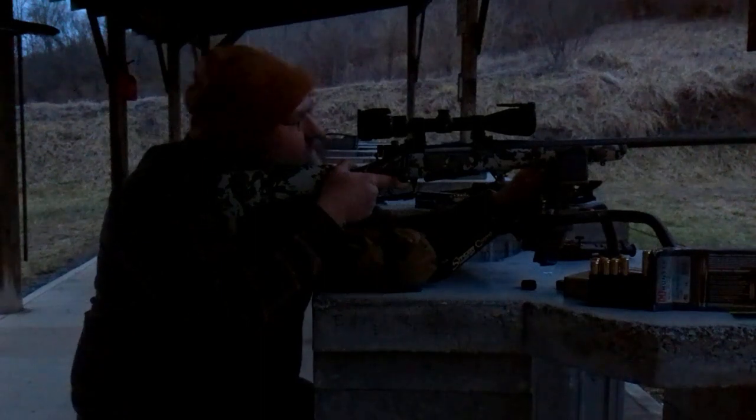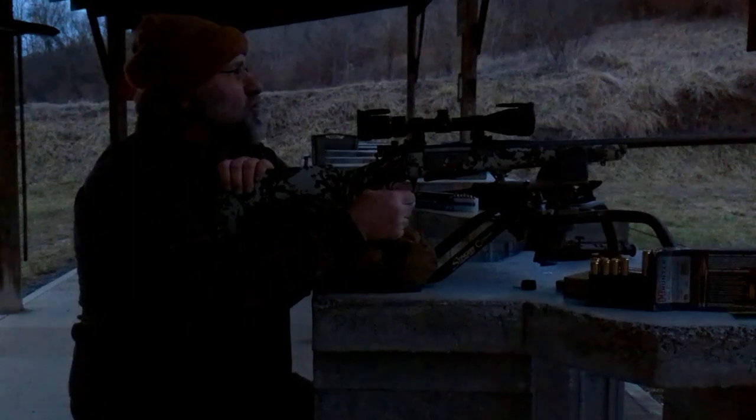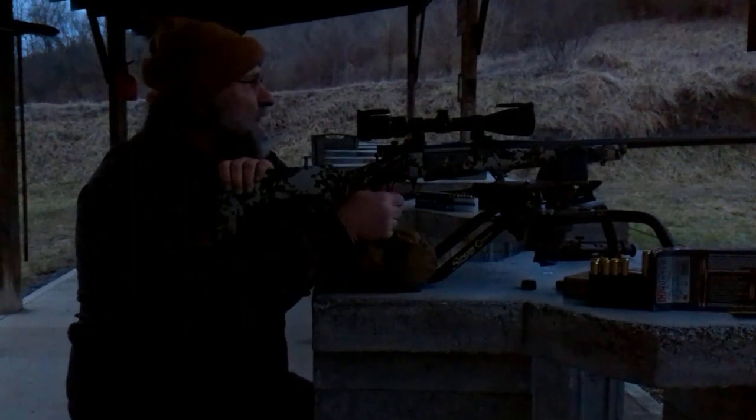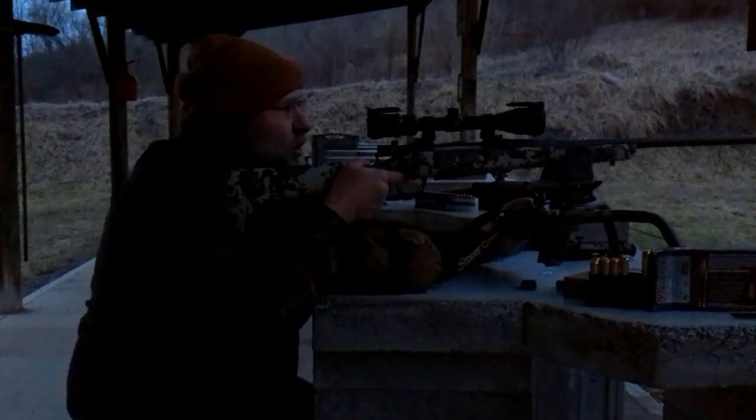That looks like it's a touch left and center. I'm pretty much just trying to keep the crosshairs as close to the center of the target as I can. Maybe I can come back and get this thing a little closer.